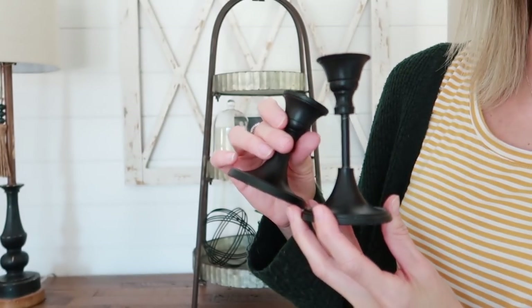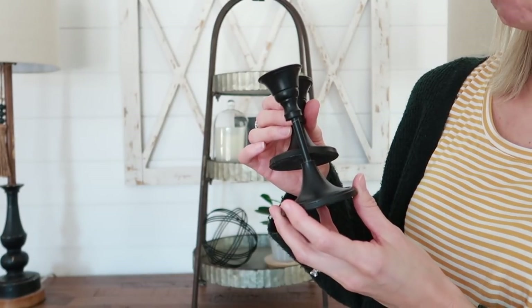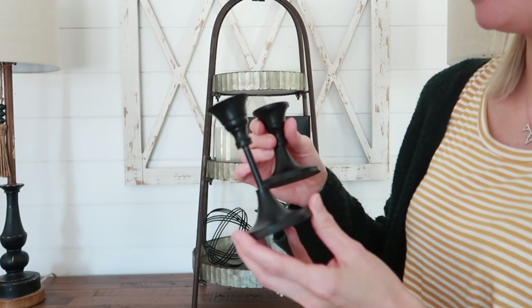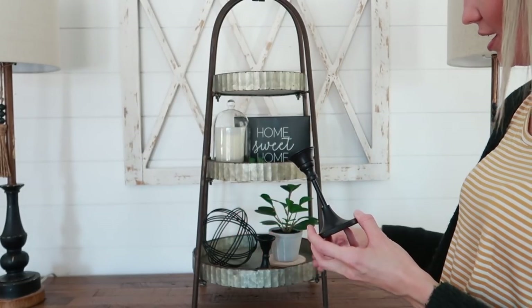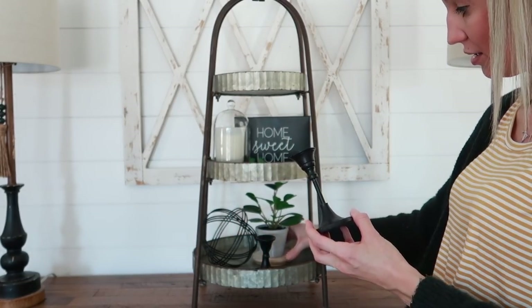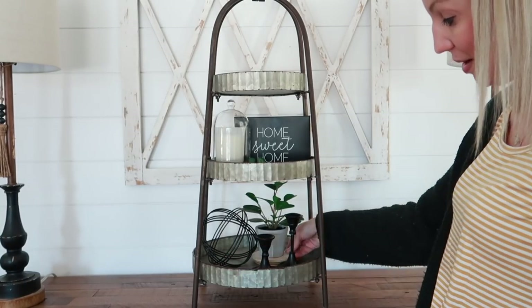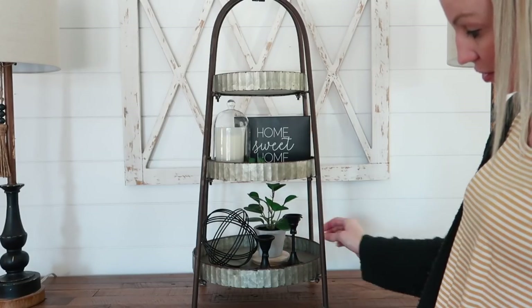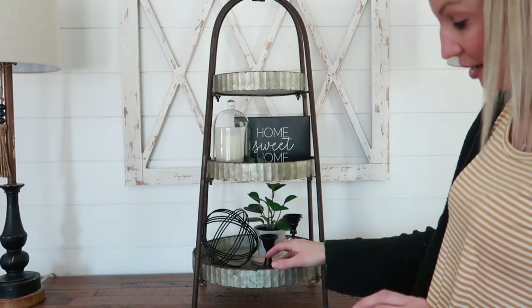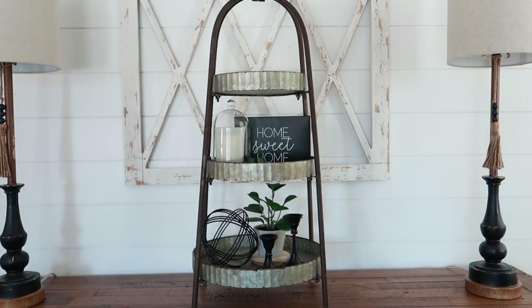Every once in a while, I'll pull out these two little candlestick holders from Hobby Lobby — a few dollars a piece when they're on sale. They make good filler items for tiered trays as well. I don't want to add too much, so I'm not even going to put candles in them — just a little accent.